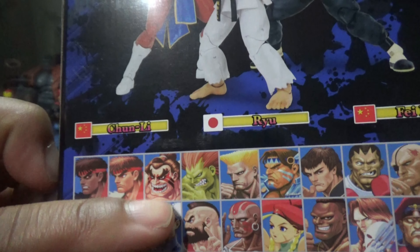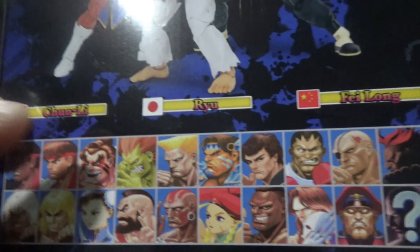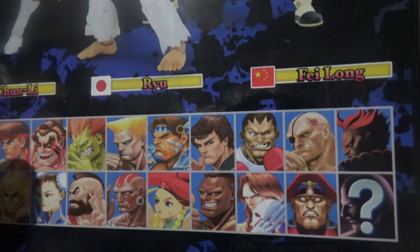Wayu, Street Fighter II: The Final Challengers. You can see other figures on the back — Fei Long, Wayu, Chun Li.